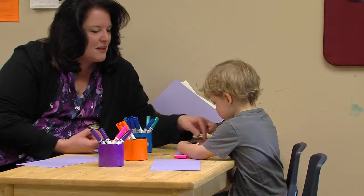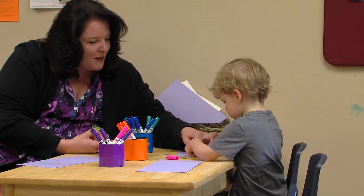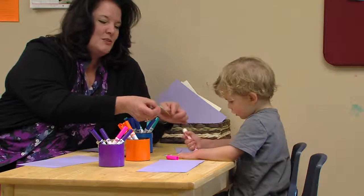You have to stick him on, stick him down. Push, push — that way, that way. Now pull. Do you want to pull this guy off?